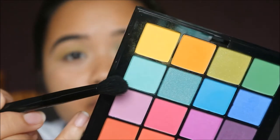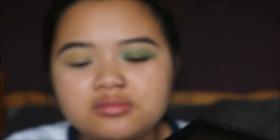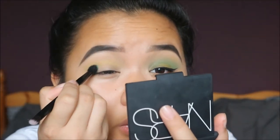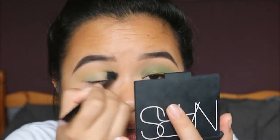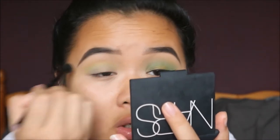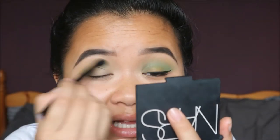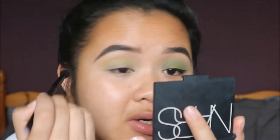Moving on to the crease color — I'm taking this bluey green color and putting that slightly in my crease. The good thing about this is when you blend it in with the yellow, it kind of turns into a nice green. That's why I thought it would go well in the crease, so they blend into each other without any harsh lines.